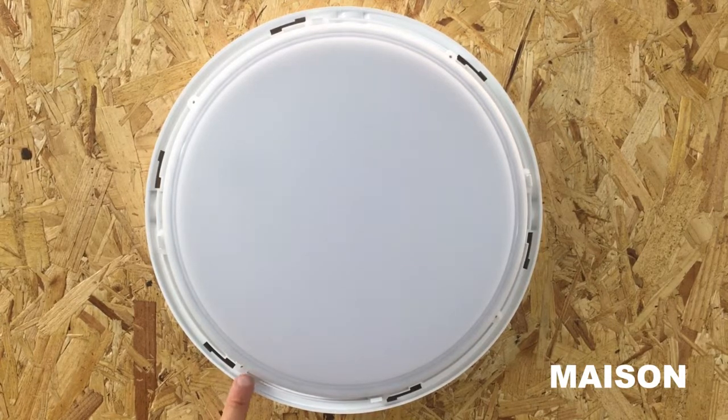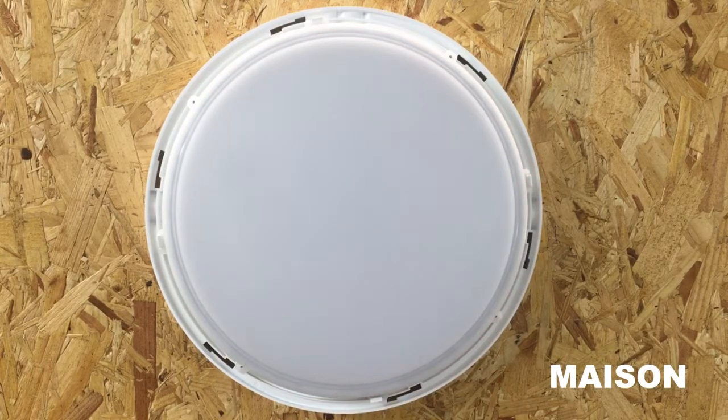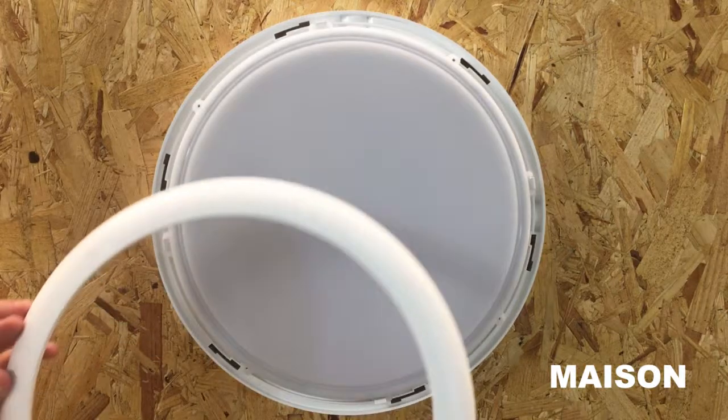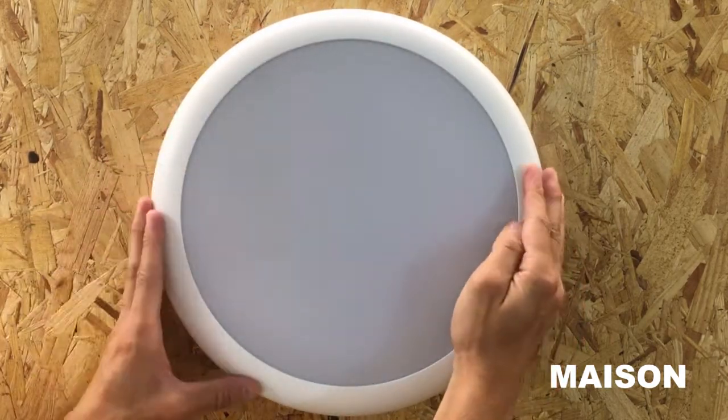There are additional screw points on the lamp. You can now reattach the bezel by twisting it back into place.